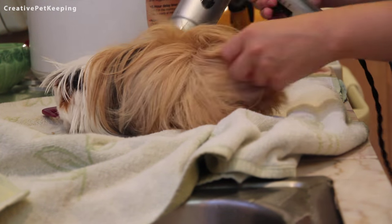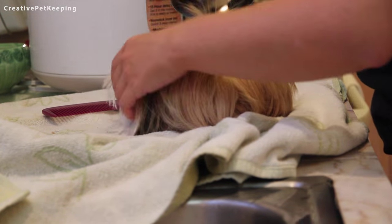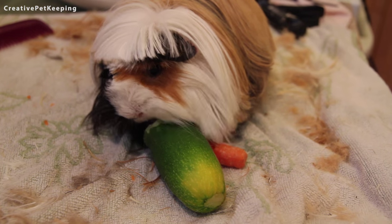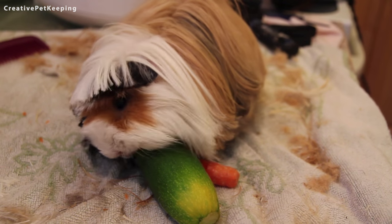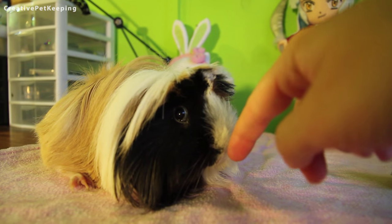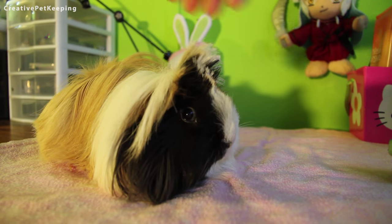She was very used to all this, but it was very important in keeping her healthy, clean, and in good shape. While I did not get any footage of me trimming her hair, I did film her getting all her favorite vegetables, which is how I get her adjusted to all this grooming. I make this a really positive experience for her by giving her all her favorite vegetables so she associates being groomed with something positive.